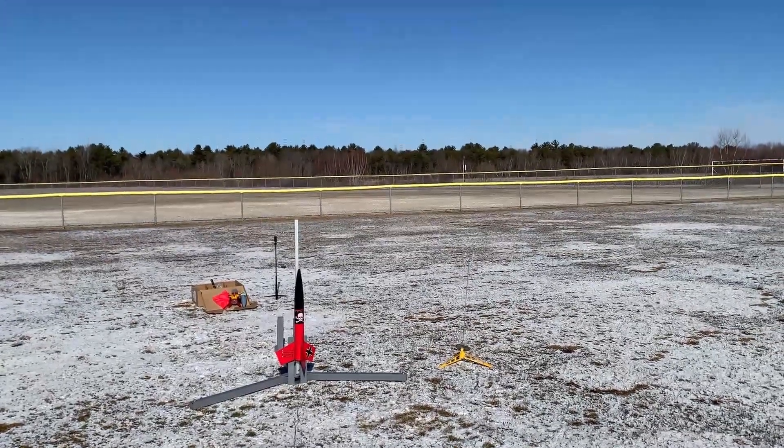3, 2, 1. We have deployment. Chute is not out. Come on, come on, come on. Oh.